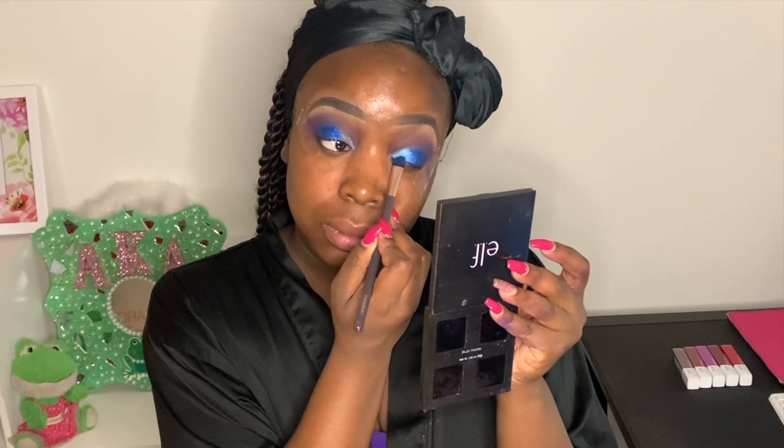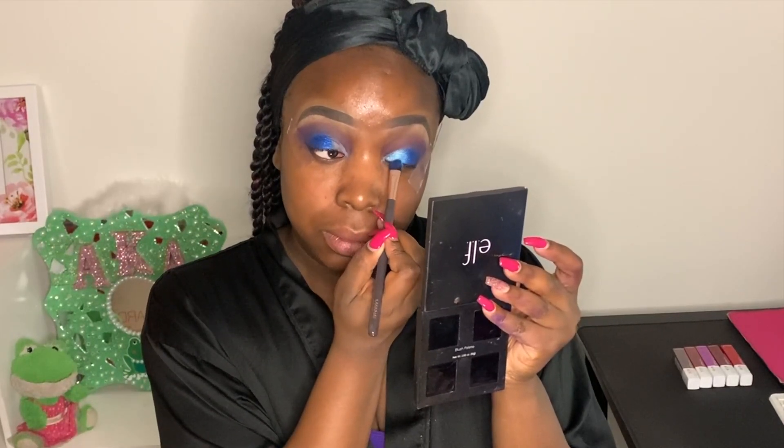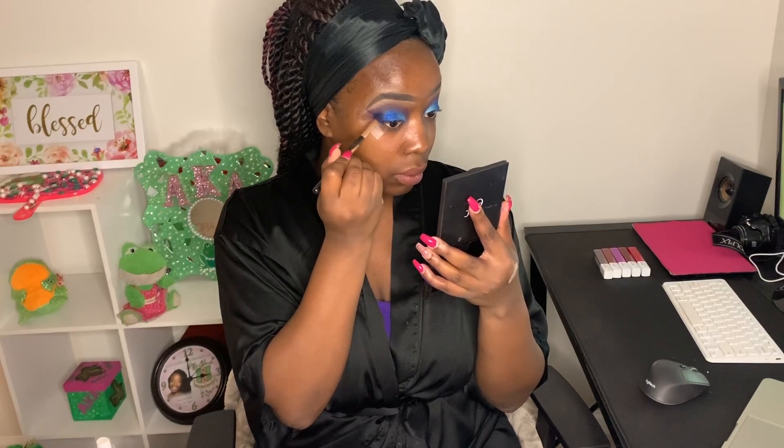I'm flipping my brush, wetting it, and going into the shade called Baby Blue in the Box of Crayons palette, laying that in the front third of the eye. As opposed to the outer area where I put the dark blue, I'm putting Baby Blue in the first third and blending it into the dark blue, creating a really nice gradient effect. I was really surprised with how the colors blended together. I'm going back into the blue shade from the Matte Book to blend into the outer corner, ensuring a beautiful gradient with no harsh lines — just blending until everything is seamless, buttery, and smooth.